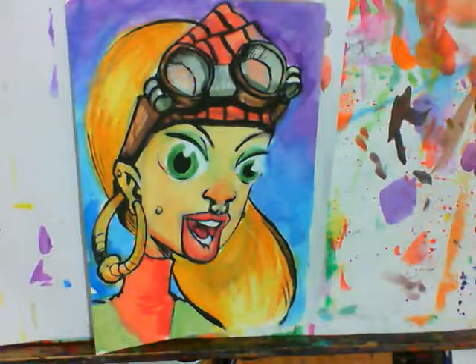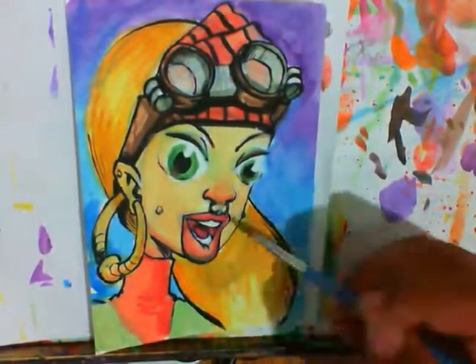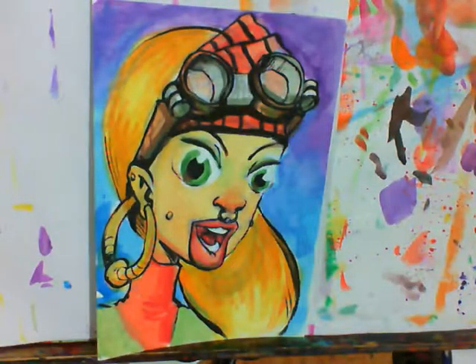Then I went back in, grabbed some of my watercolor again, and touched up some areas. That's actually one of the benefits of using acrylic instead of any other medium — if you ever decide you need to go back and paint into it, the acrylic will save the day.